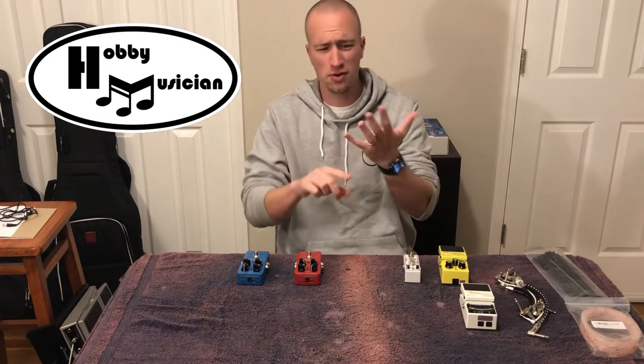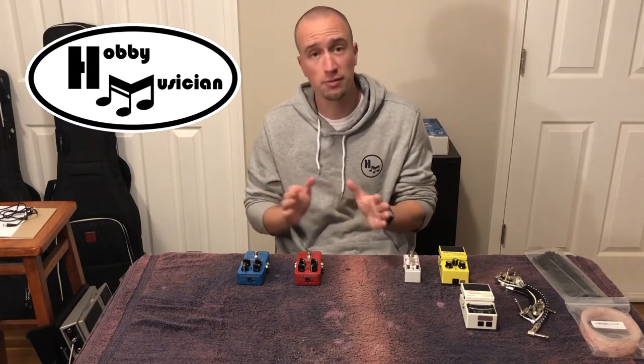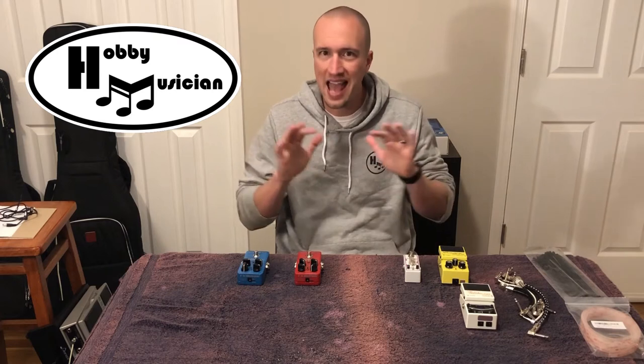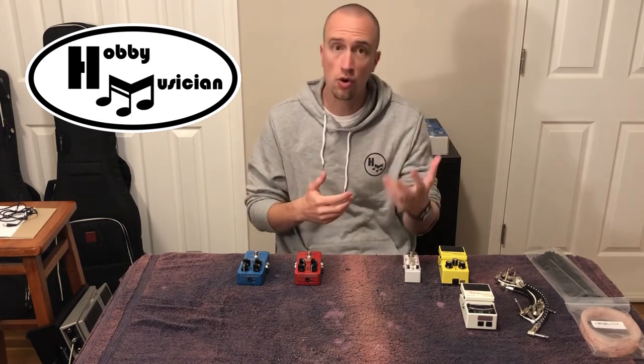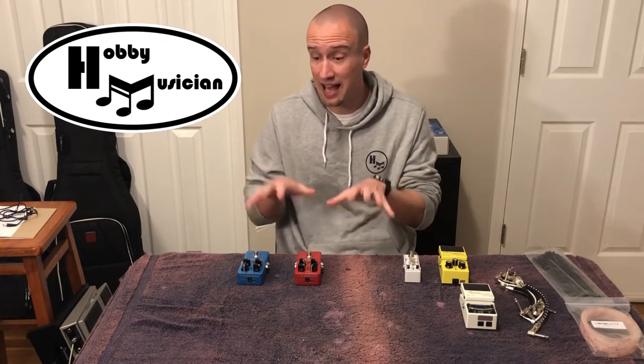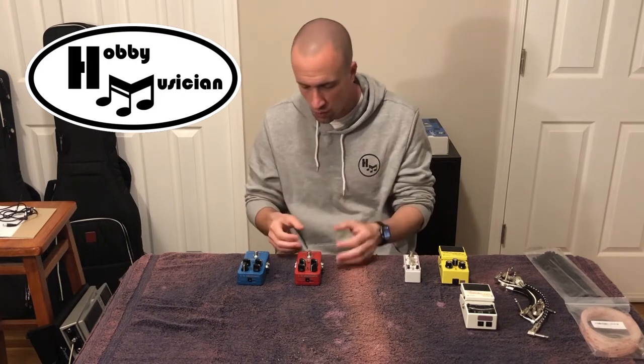We're going to skip chorus pedals and tremolos and go straight to reverb and delay. I'm trying to keep this as stripped down as possible — those modulations are actually something we'll be able to get out of some clever settings on the delay and reverb pedals we have.